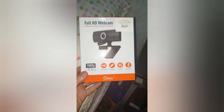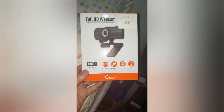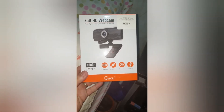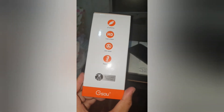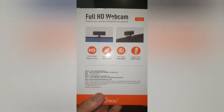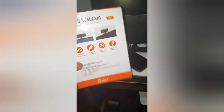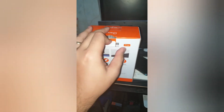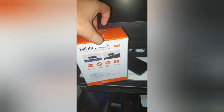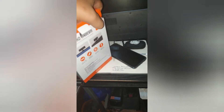Hi guys, welcome back to my channel! Today we will review the GS OU web camera. I actually bought this camera yesterday. I would recommend this camera or web camera if you're working at home — it's sobrang ganda (so beautiful).